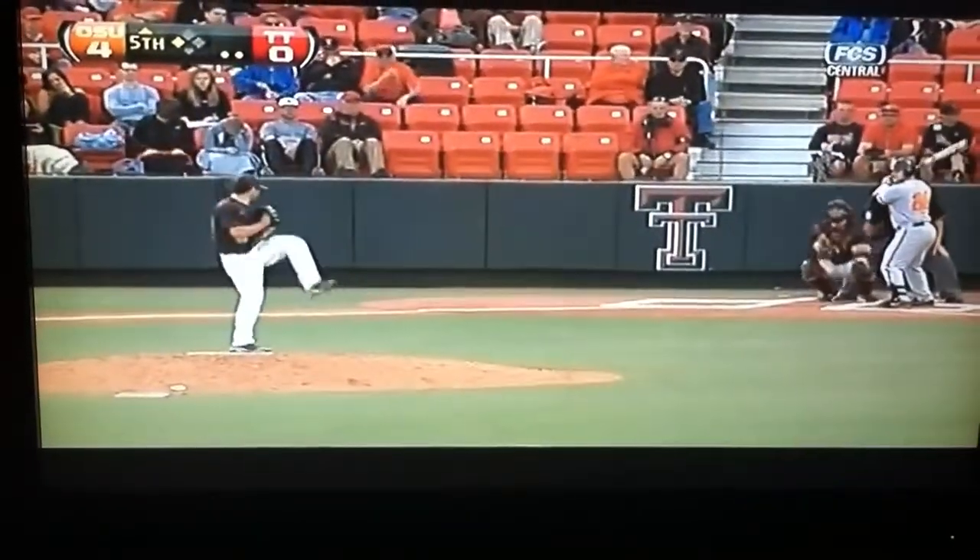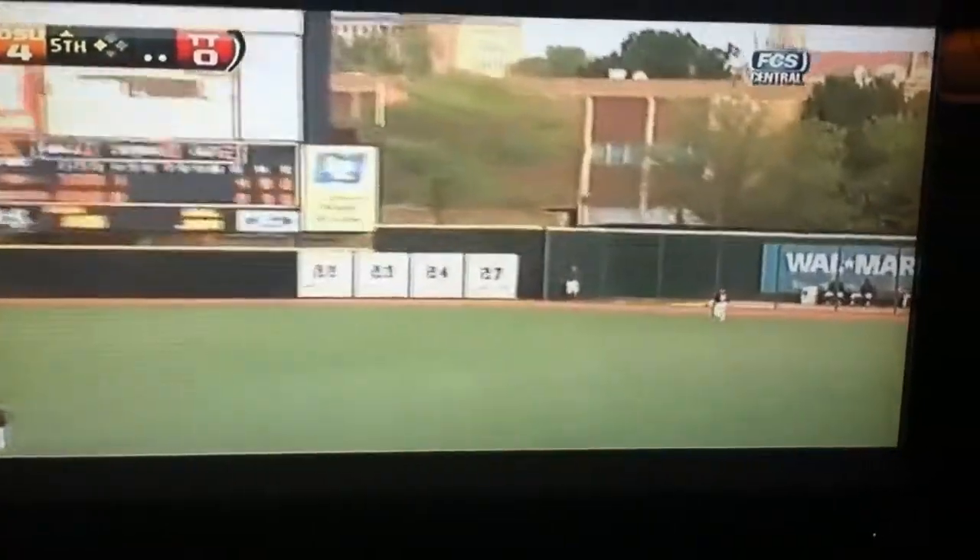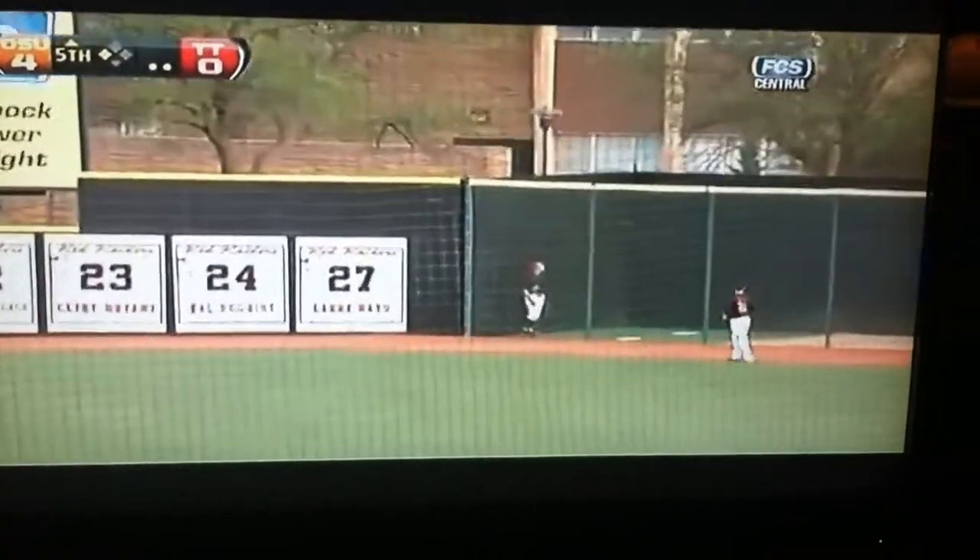Here's Zach Fish. To the right side — that one is belted. Moore goes back, looks up, that one's out of here.